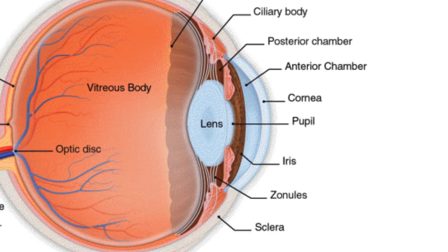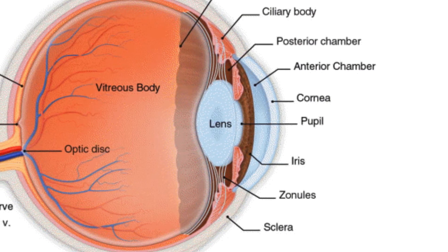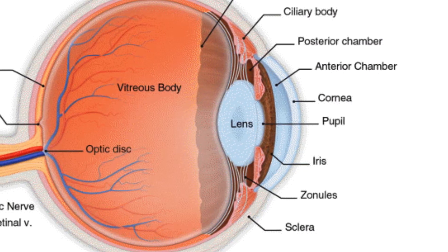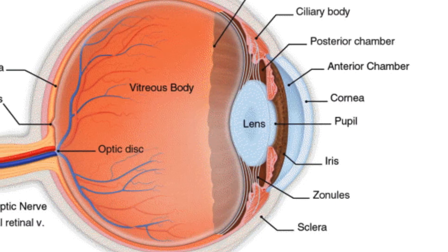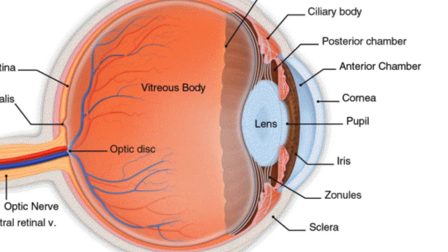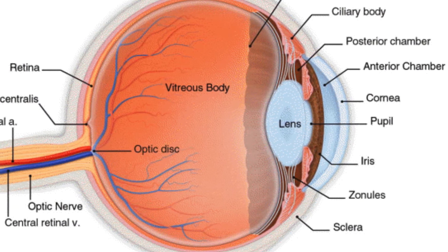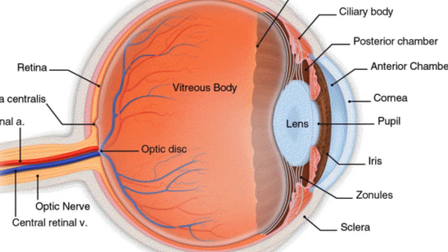The iris has three muscles in it that control its size, or pupil. This is connected to the same muscle complex that focuses the clear lens, called the ciliary body. The ciliary body also produces the aqueous and is partly responsible for the feeling of strain from difficult focus and targeting.